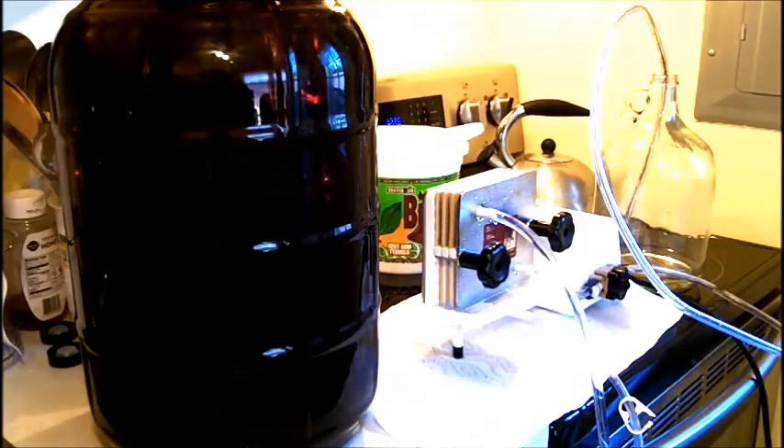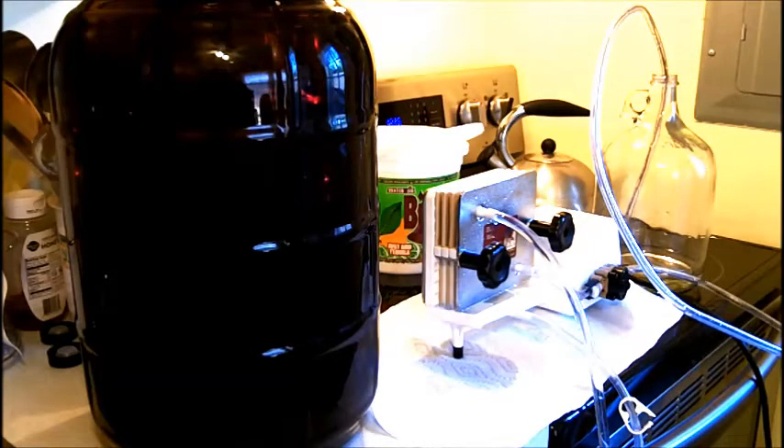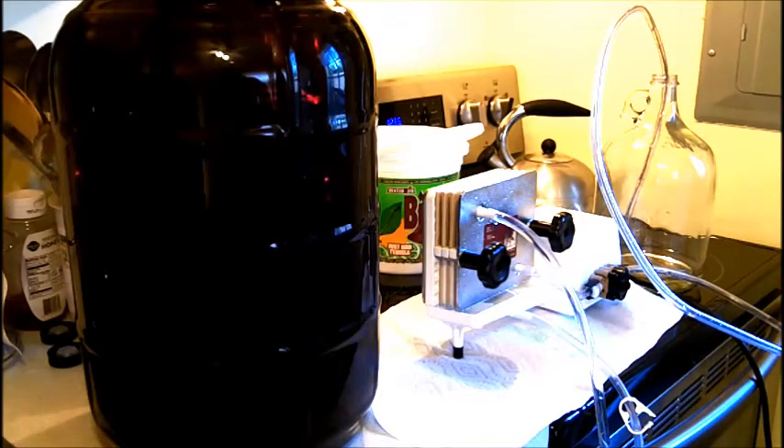Alright folks, so I got the blueberry wine here and what I'm going to do is run it through this Bona Vino Mini Jet wine filter. I'm going to put the link for where you can get that wine filter at the bottom of this video. I'm going to be filtering a bunch of different wines — this blueberry, a Nebbiolo, and a bunch of different wines that I'm doing.